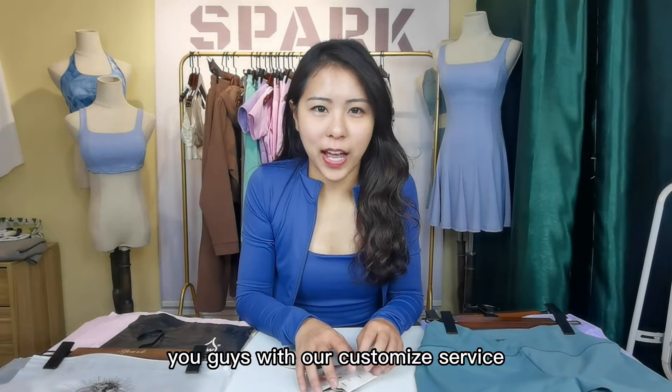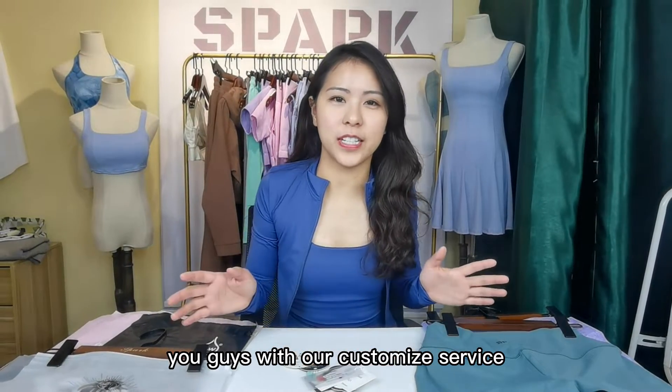Hello everyone, today we are going to introduce you guys to our Cosmite service. There are five items.